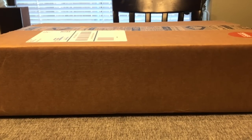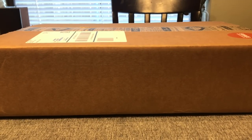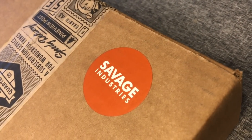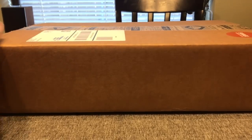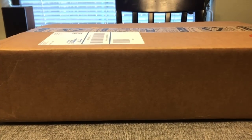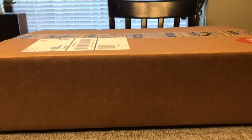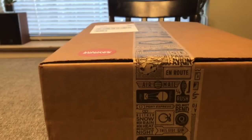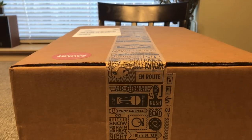I decided this is where my jumping-on point would be because it is curated by Adam Savage. You can see it's a pretty sizable box and also surprisingly heavy. We're going to be doing this inside because the shop's kind of a wreck, so I'm going to do my best to fit everything on camera. I've had other subscription boxes before — loot crate, bark box, birch box — but this is my first one of these.